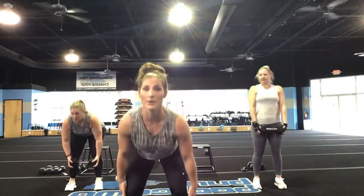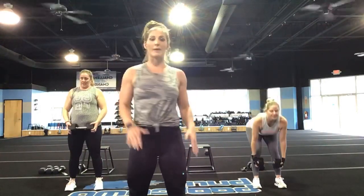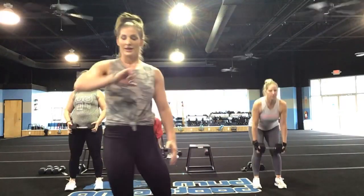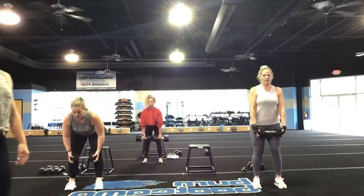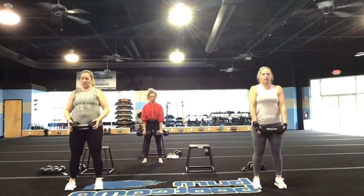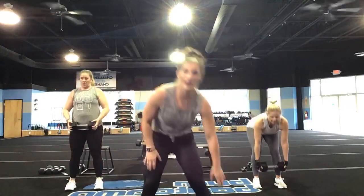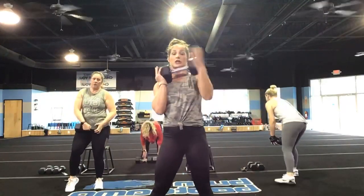Keep it going. Last 15 seconds — come on. Roll those shoulders back. That's it, Candy. Yes, Amy — roll your shoulders back, Amy. You've got five, four, three, two, and one. You guys are going into those curtsy lunges — alternate, alternate.